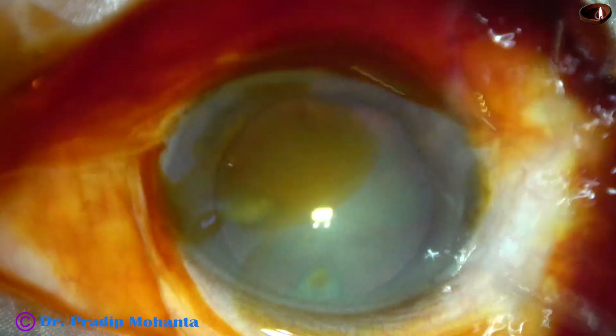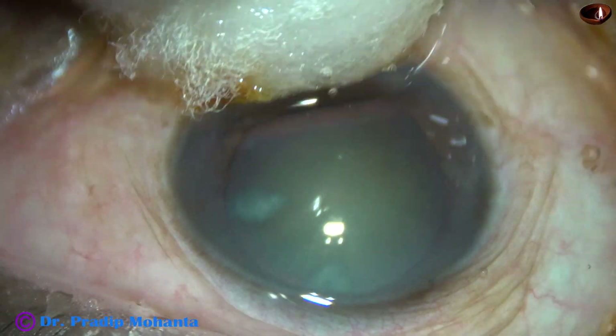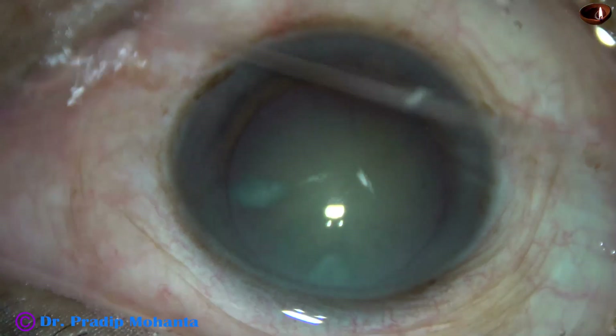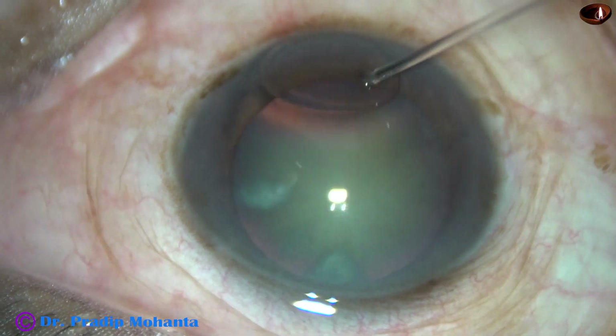Whenever we start ocular surgery, we must thoroughly irrigate the ocular surface after instilling a few drops of 5% povidone iodine. Now, let us observe this very interesting surgery.